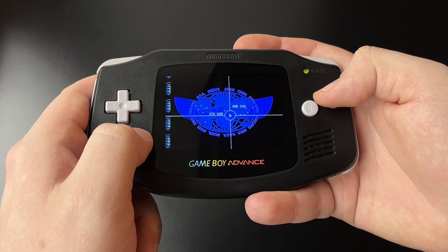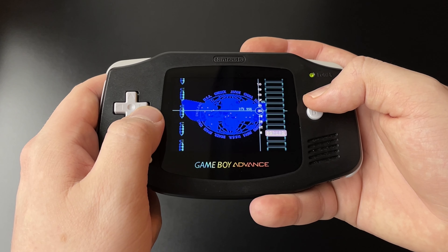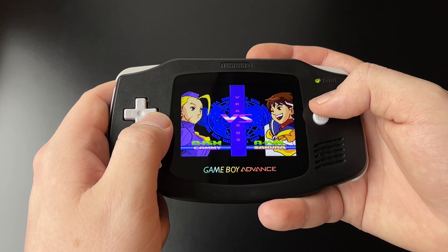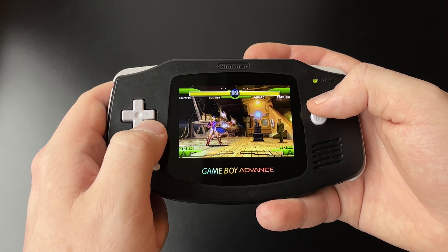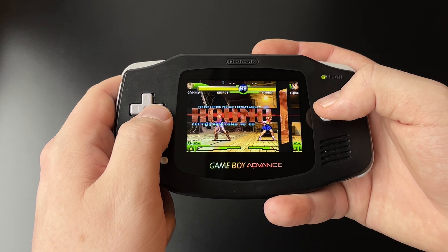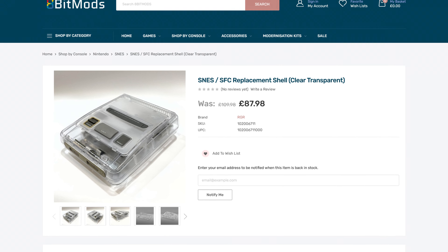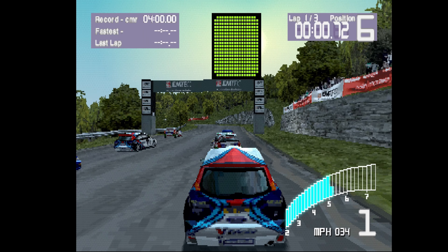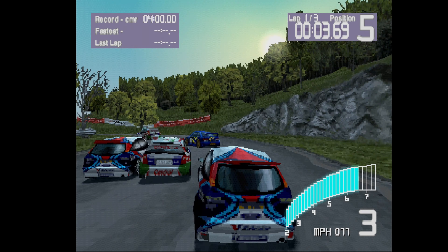They feel so much better to use. What I'm trying to say is that whenever possible, use original parts. Even if they visually look subpar, they are most likely of much better quality. Of course, I haven't tried all options — replacement shells sold by 8BitMods and similar vendors are apparently of much better quality than those bought on AliExpress. In any case, this is my experience, and I hope if you ever buy replacement parts, you have better luck than me.